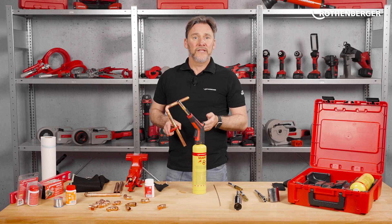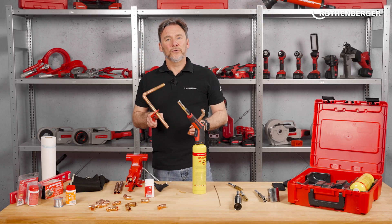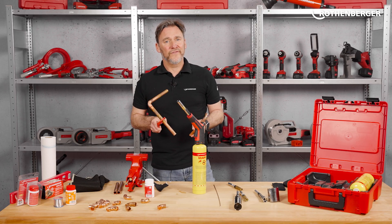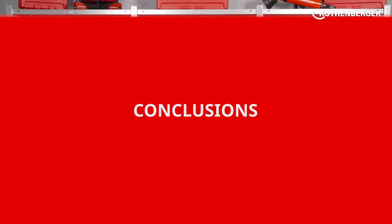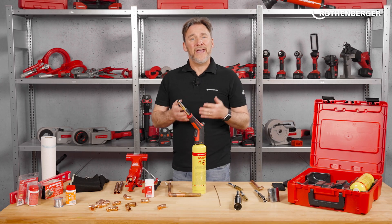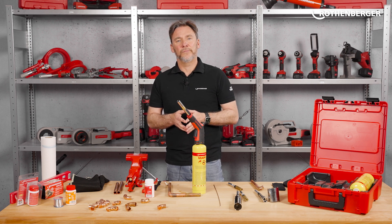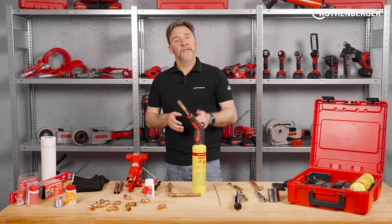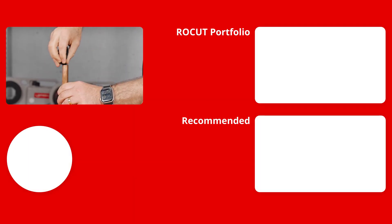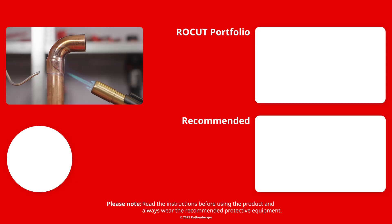That went quickly and easily, just as it should. Here I have the results of the soft soldering and here the result of the brazing. Soldering is no longer a problem for you with our Superfire 4 Hotbox. The Rotenburger Superfire 4 Hotbox is a must for anyone who routinely solders. If you have any questions, write them in the comments. If you want to see soldering in short form again, we have already posted shorts on this topic. You can find the links in the video description, and if you liked the video we'd appreciate a subscription. See you next time, bye bye!